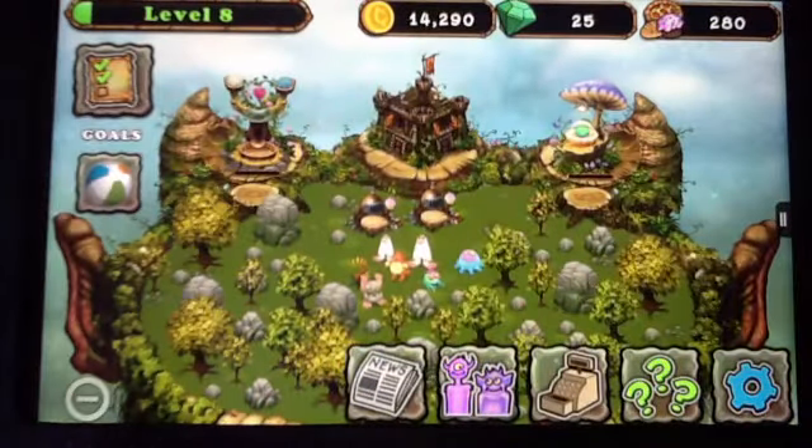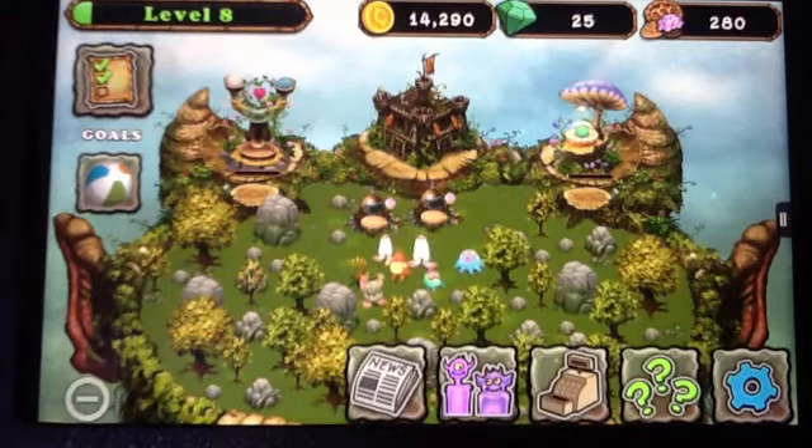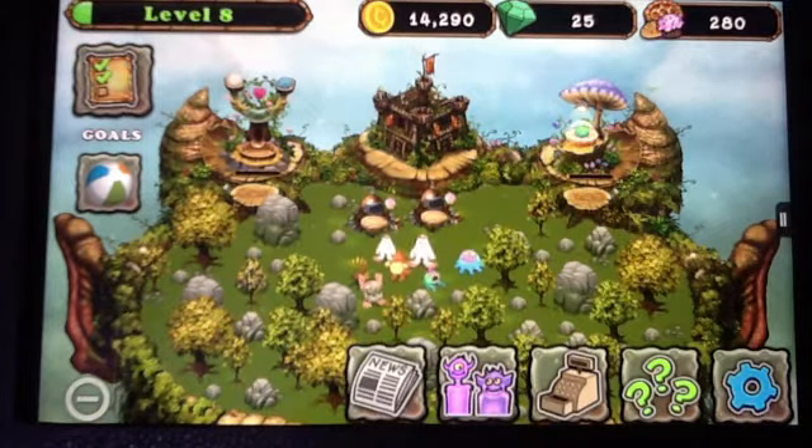So all together to get your Maw it will take an hour, because of the breeding time and the time in the egg nest. Anyway, thank you very much for watching - that was how to breed a Maw, bye!